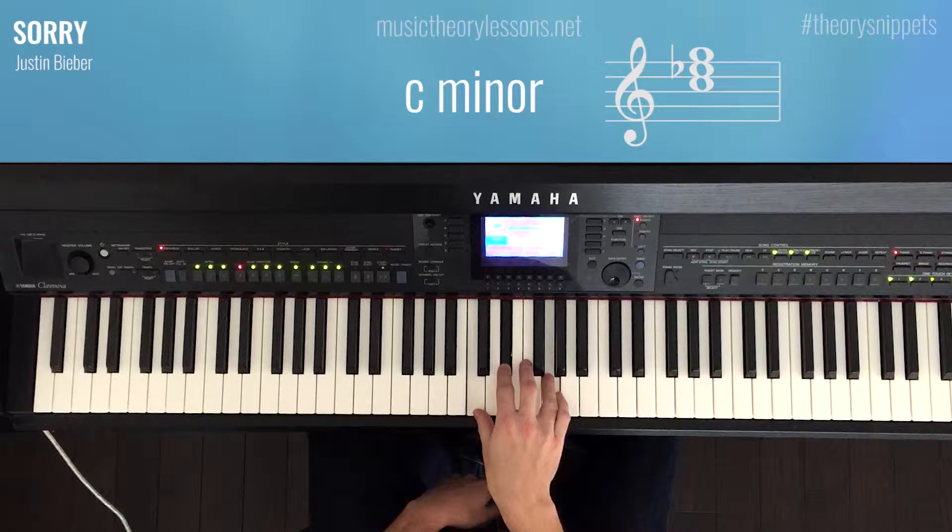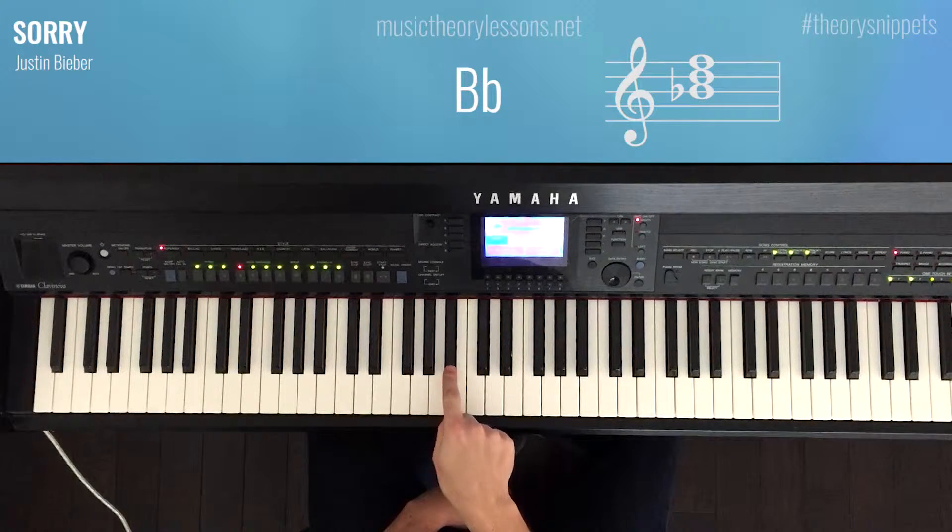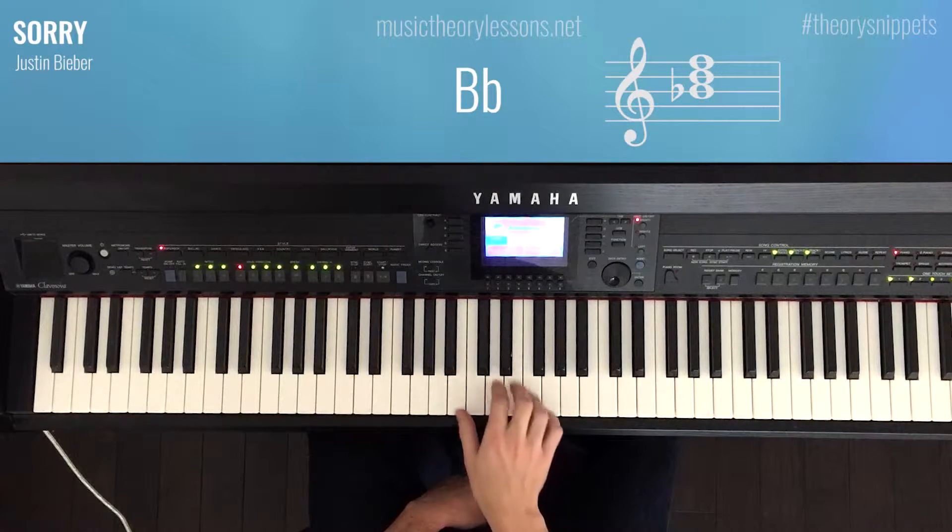And the last chord of this whole entire video is B flat major, which goes B flat, D, and F.